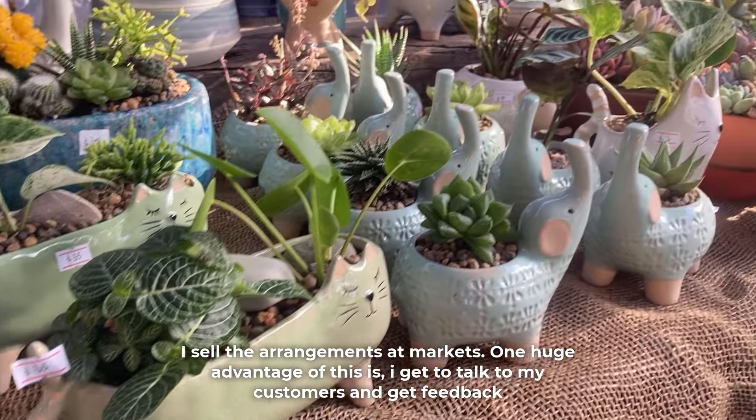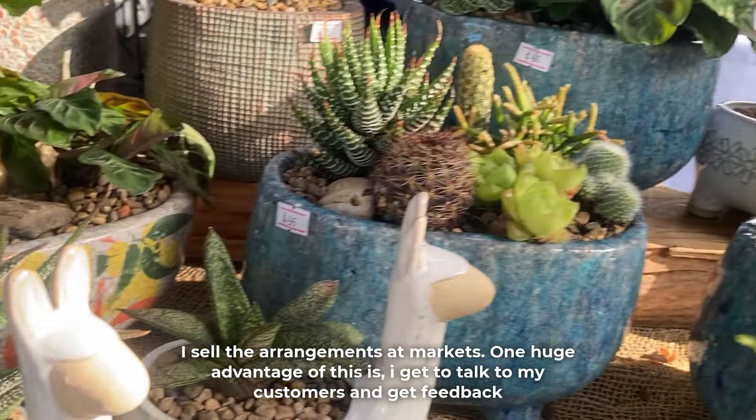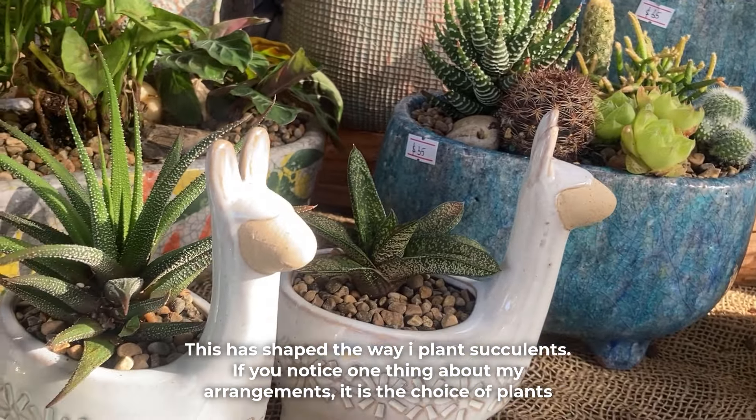I sell the arrangements at markets. One huge advantage of this is that I get to talk to my customers and get feedback, and this has shaped the way I plant succulents.